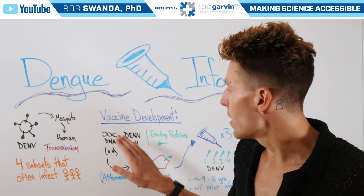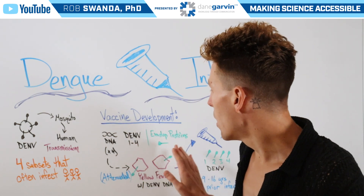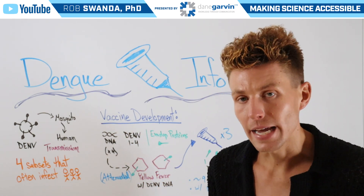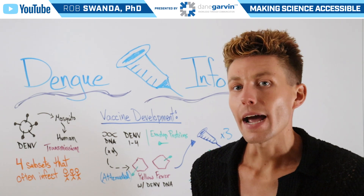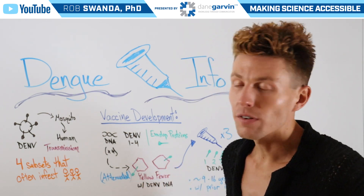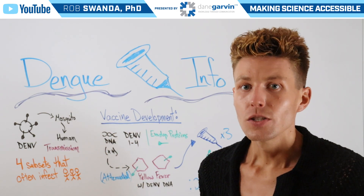What they did was look at the genetic material or DNA of just one of the proteins found on the four different subsets — known as the envelope protein. They took those four different strands of DNA and inserted them into an attenuated yellow fever virus, which is a weakened form of the virus that isn't actually able to establish an infection. Now with the DNA from dengue fever, those yellow fever viruses express four different envelope proteins found on the four subsets of the dengue virus.